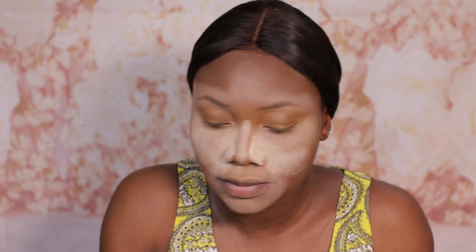We're blocking the brows and the forehead now — this side of my face, because that is where I notice I begin to produce oil quicker, so I like to set and bake that area.